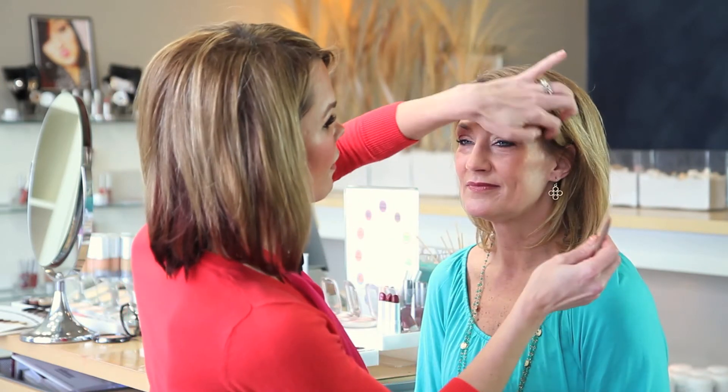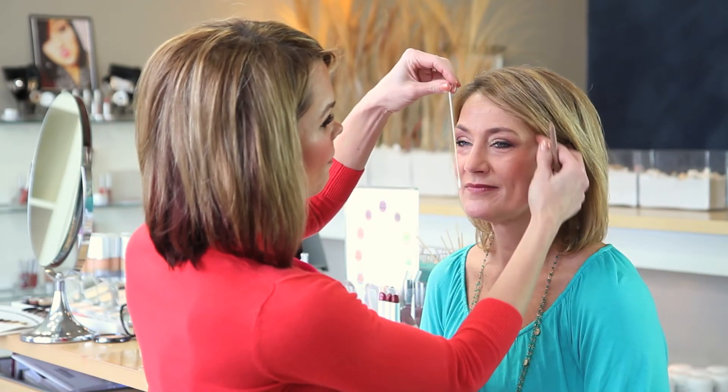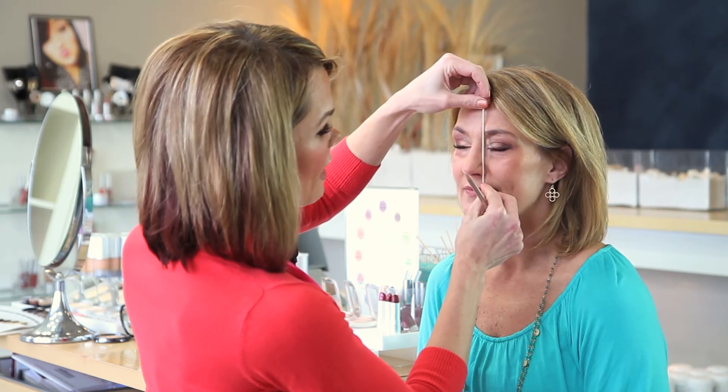Measuring your eyebrow is actually the key to having the perfect eyebrow. Our model Debbie has beautiful eyebrows but we're also going to measure them to check and see if they're framing her face.